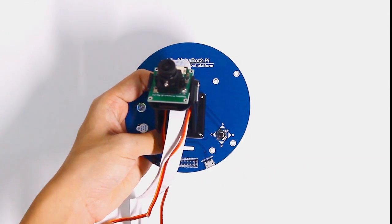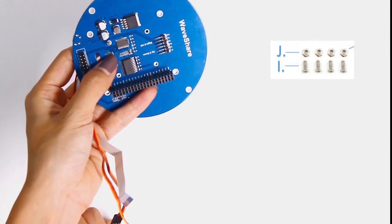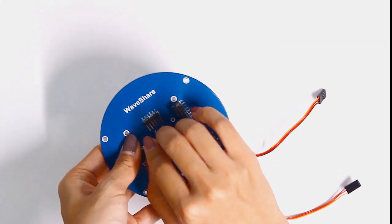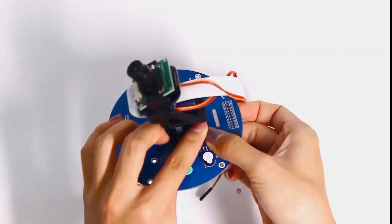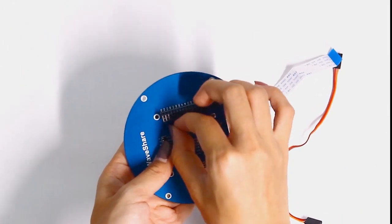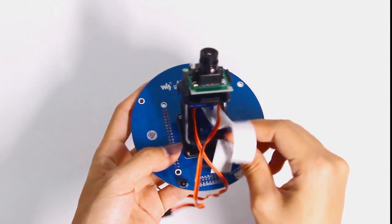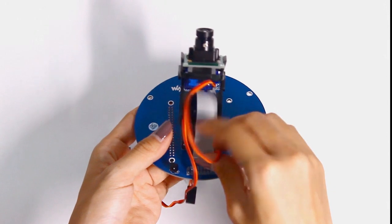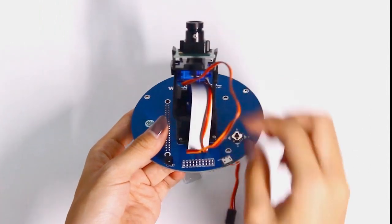Fix the camera pan and tilt unit to the Pi adapter board with screws I and caps J. Then pass the camera cable through the cable hole and connect it to the pins on the other side of the adapter board. Also pass the camera cable through the cable hole and connect it to the Raspberry Pi.